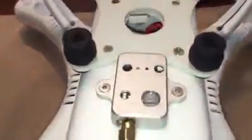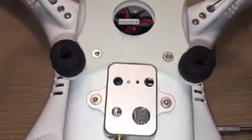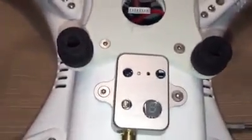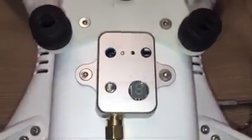Alright guys, just real fast I want to show you how I've modified this — those are just pencil markings where I laid out some holes. So the transmitter wasn't going very far from where I was flying and it would cut out, and it was just driving me nuts. I seen an upgrade where they changed out this transmitter for a different one and zip tied it in.